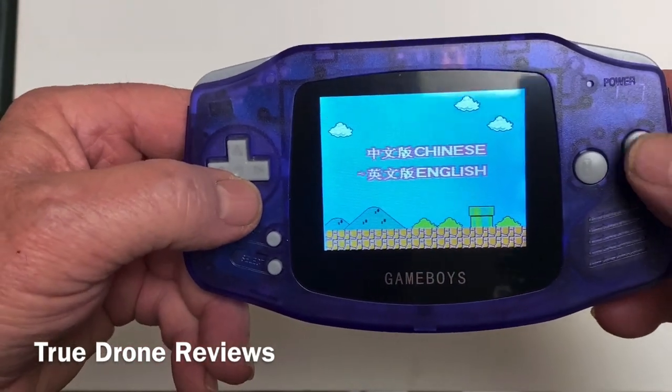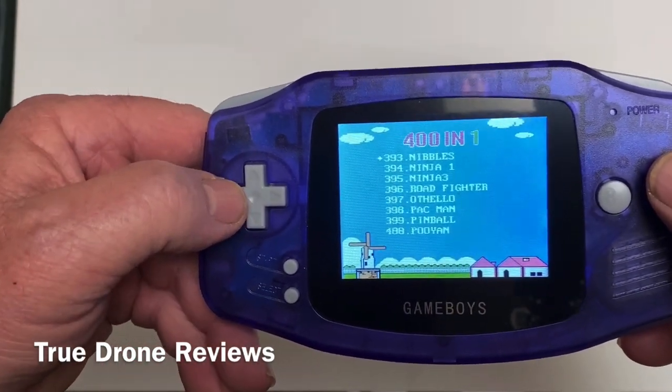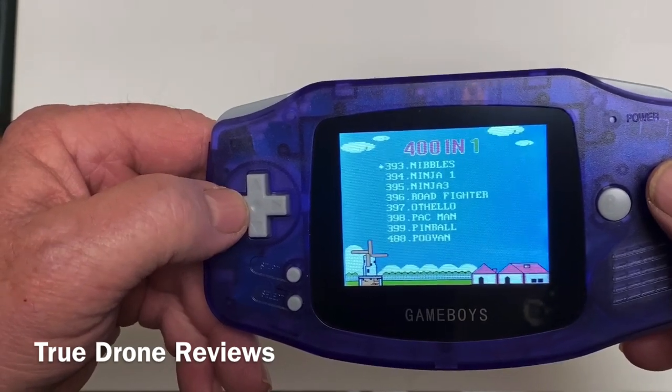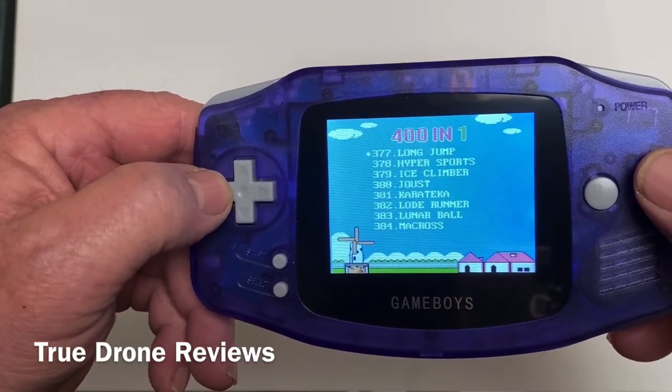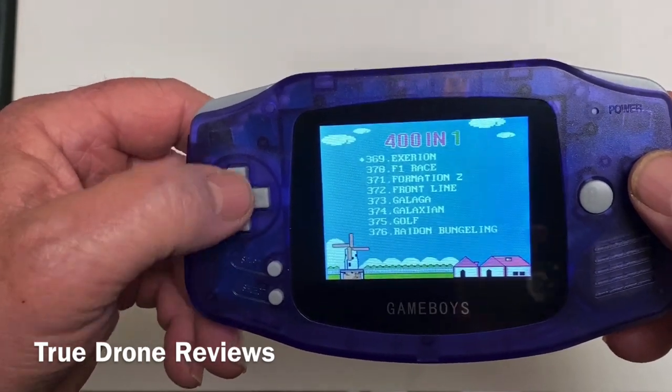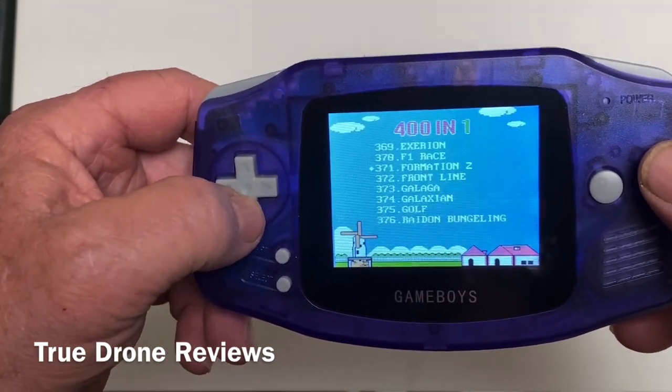That brings you back to the menu. Let me find another one here — we'll go with Galaga.